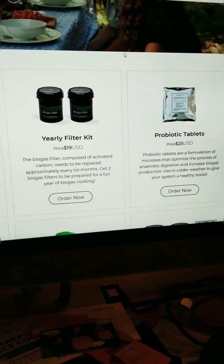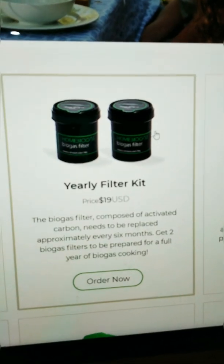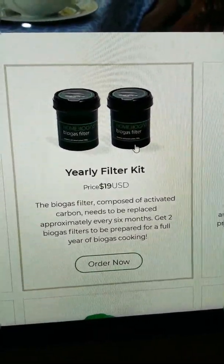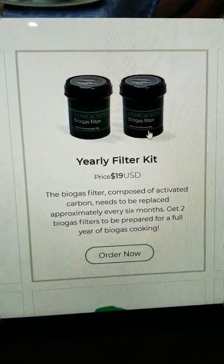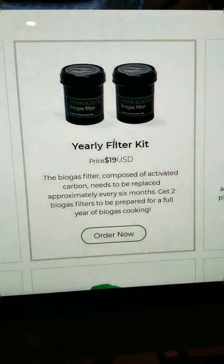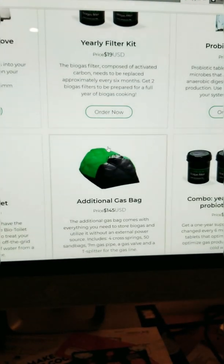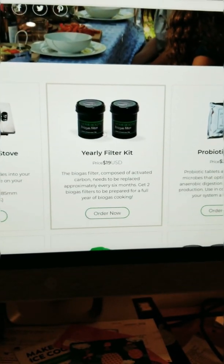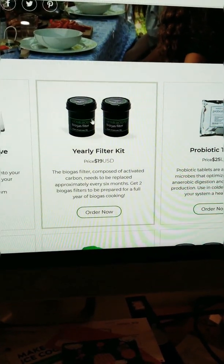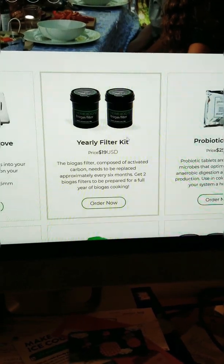There are also some yearly or six-month maintenance tasks you need to do. You'll need to get a biogas filter made of activated carbon, which needs to be replaced approximately every six months. You can tell it's time to change it when the gas starts to smell when you turn it on. We've had the system for over six months so we're going to buy a replacement now, even though there's no smell yet, because it takes a while to arrive.